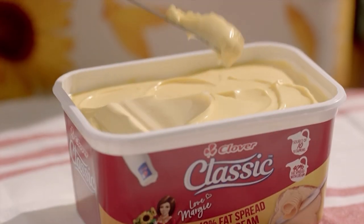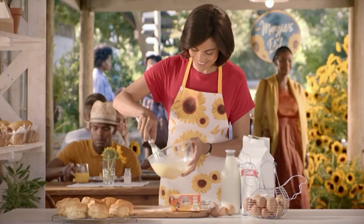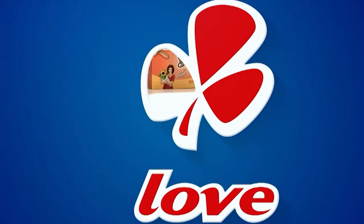Clover's range of margarines and spreads — classic spread. Mama bake, margie! How do you know what we like? I know someone who knows. Spread the margie love.